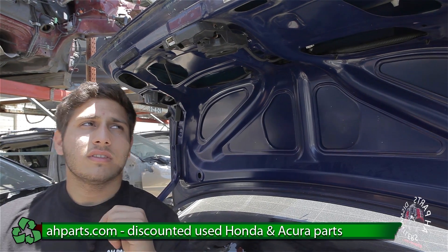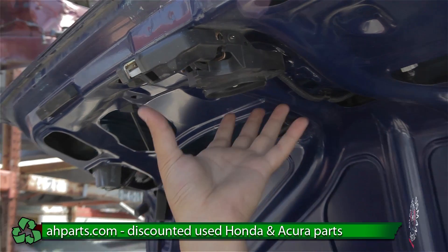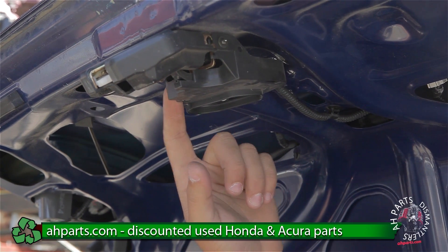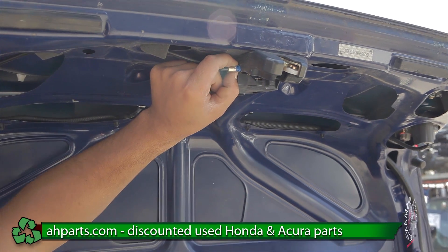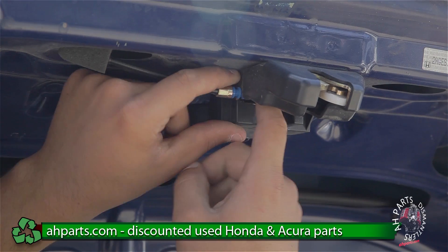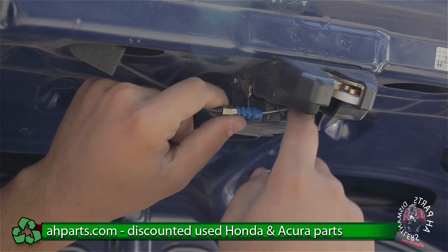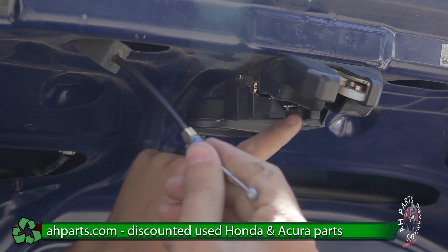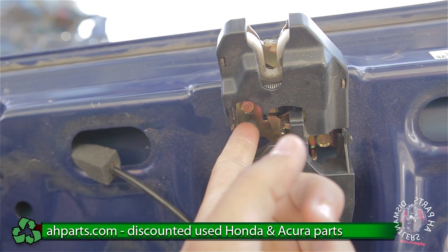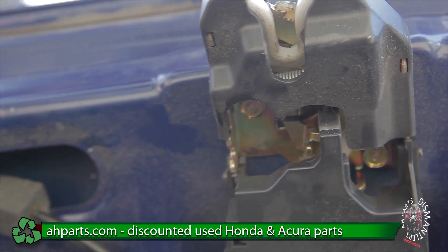The first thing we're going to need to do to take off the trunk is we're going to have to disconnect a lot of stuff. One thing we need to disconnect is the wires to the trunk latch, and if you look over here there's a cable right here — we're just going to push this out. After the cable comes out, there's going to be two 10mm bolts right here and we're just going to go ahead and take these out with our ratchet.